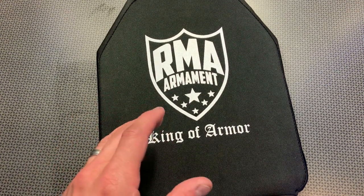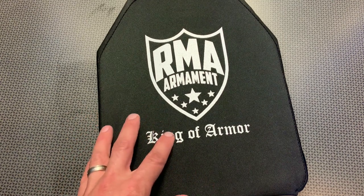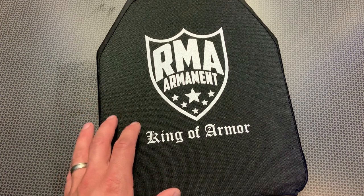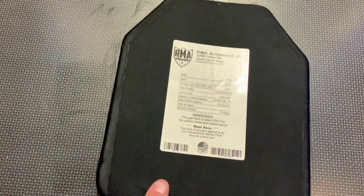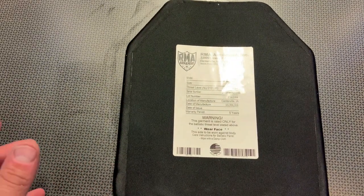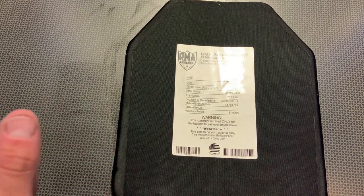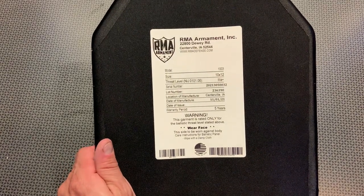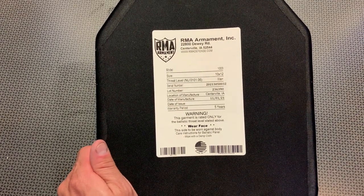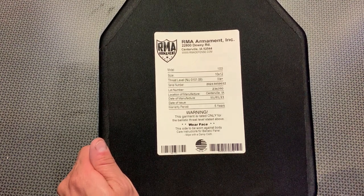It is so lightweight that you would think Level 3A plating means it's just for handgun rounds, but in reality this stops a lot of different types of rifle rounds, and we will be doing a full test down at the range. What's unique about it is it claims to stop 7.62x39, 5.56 ball, and even the high-speed M193. The M193, if you're unfamiliar, is a body armor killer — it actually zips right through a lot of steel armor, so it should be really interesting to test that out. I have a few rounds of that and we will shoot at this.